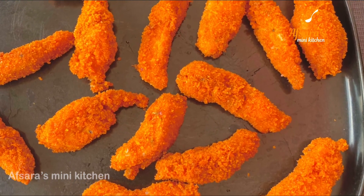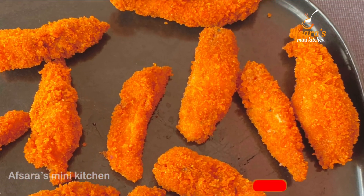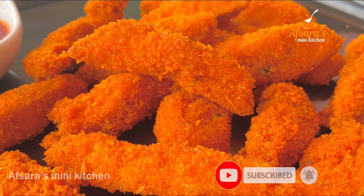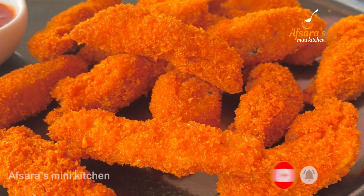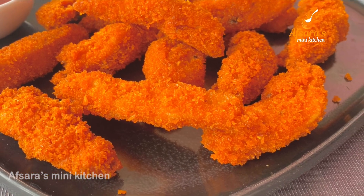This recipe will be very helpful to you. Please subscribe to our channel and turn on notifications so you don't miss any of our recipes. Now let's start the chicken finger recipe.